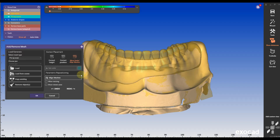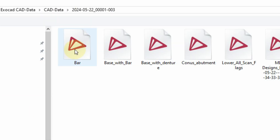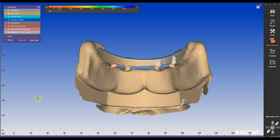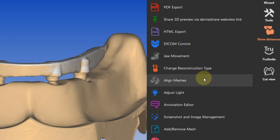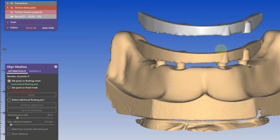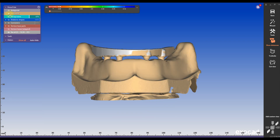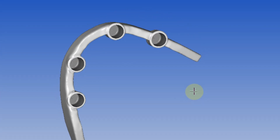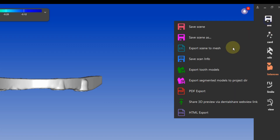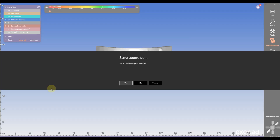It might look like it is aligned perfectly, but to make 100% sure, go under align meshes and align the bar manually again by selecting a couple of points. If it turns blue, it's perfect. Export the newly aligned bar mesh again, double-checking that there are no extra meshes in the picture — if you see any extra meshes, you will have problems later on. Export the scene again as a mesh.